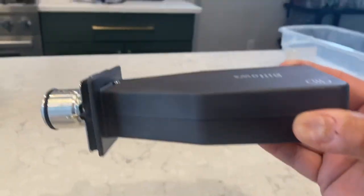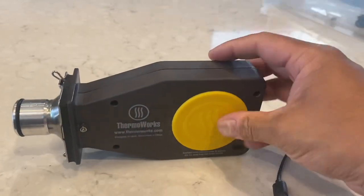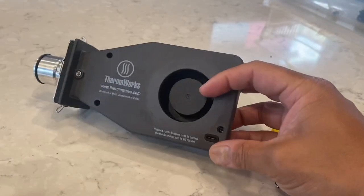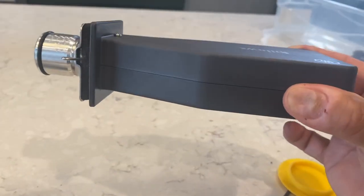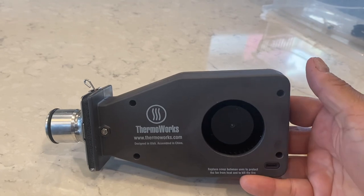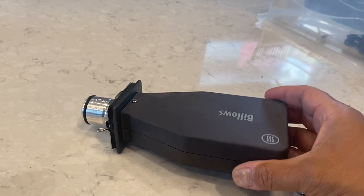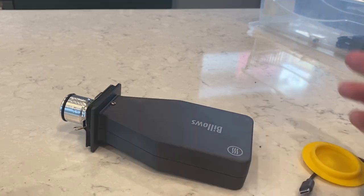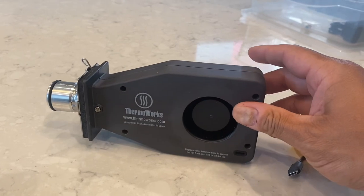ThermoWorks suggests that you orient the unit so it's literally sitting like this — with the fan assembly hanging down away from the elements. Not only does it keep your fan assembly unit away from water, but it keeps your plug away from water too. This is not my suggestion, it comes from ThermoWorks — you can elongate the life of your unit by just following that simple direction.